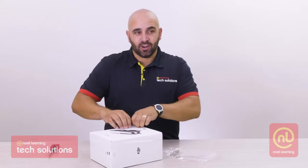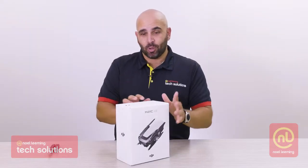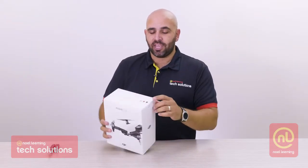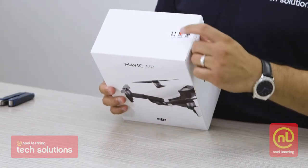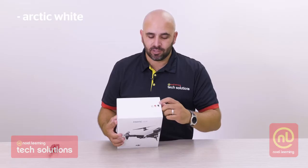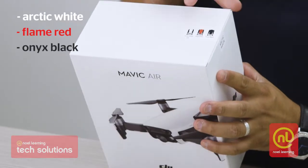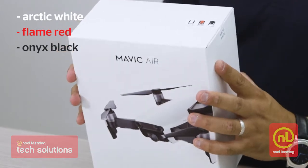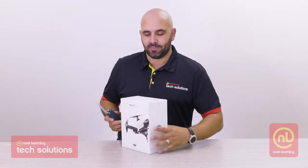This always makes you feel like a kid at Christmas when you're doing this. One thing to note at the top of the box — if you get one, you get to check that you've got the right colour. There are three colour options available: you've got the Arctic White, you've got the Flame Red, and then you've got the Onyx Black. It does have a little circle underneath each one indicating it, and on the side it even says Arctic White.